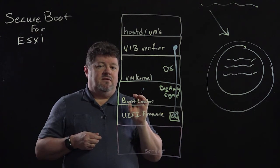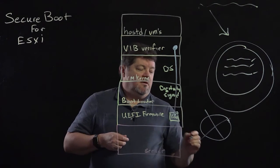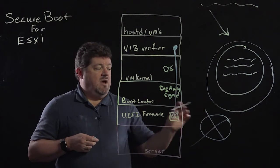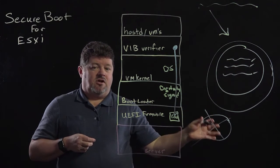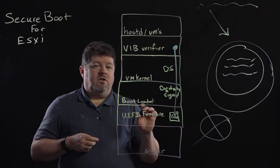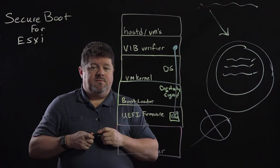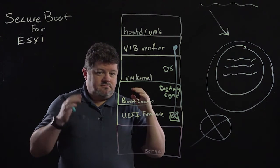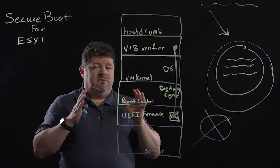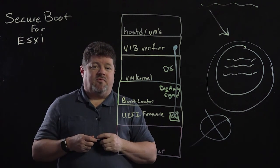When Secure Boot is enabled, you cannot install an unsigned VIB. If you have unsigned VIBs installed already and you enable Secure Boot, you will get a purple screen of death that tells you what VIBs have to be removed. This allows you to meet requirements for file integrity at the hypervisor level.